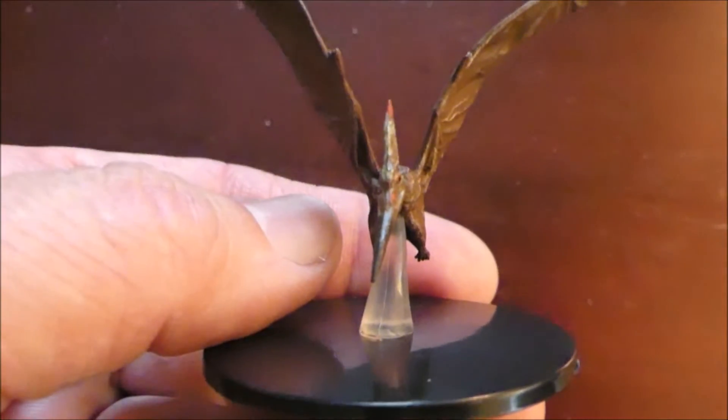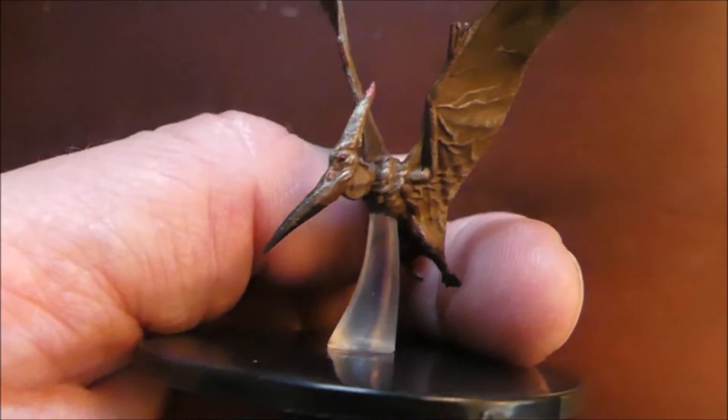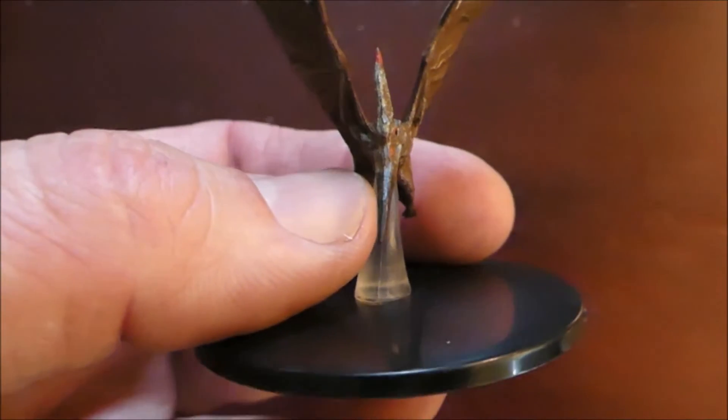The last one I got is the big one. It's called a pterodon, which is basically a pterodactyl. I'll use it as a pterodactyl for the Owlbear Dread — my party's already gone there twice and they'll probably head back, so I'll actually have a mini for them.